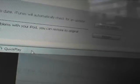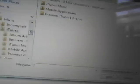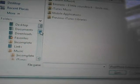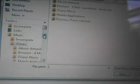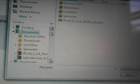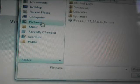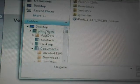Once you have it in recovery mode, Shift-click Restore — hold Shift and click Restore. Then browse to the update where you have it saved. You browse to the update and select it, and it will unbreak your iPod.